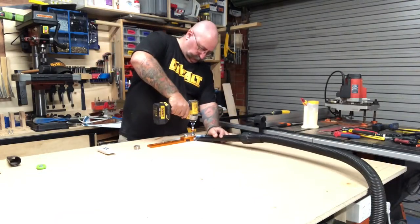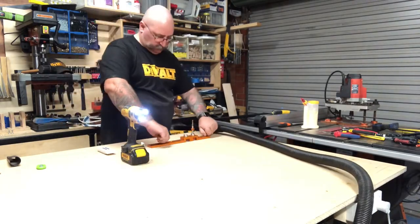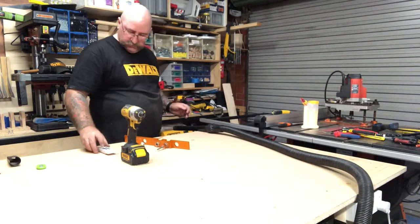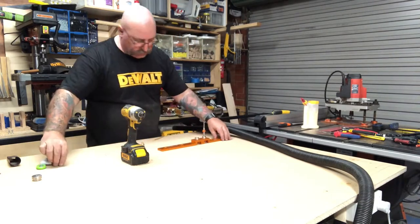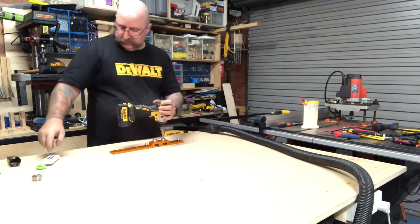I've now pinned the 20 millimeter guide block to the three millimeter holes I drilled previously, and now I'm drilling the 20 millimeter holes. The 20 millimeter drill bit that comes with the path guide system has a three millimeter pin in the center, so it locates itself into the three millimeter holes that I've just drilled.